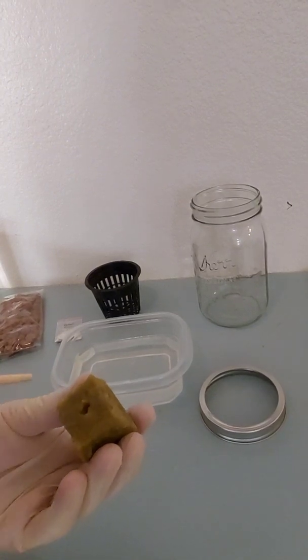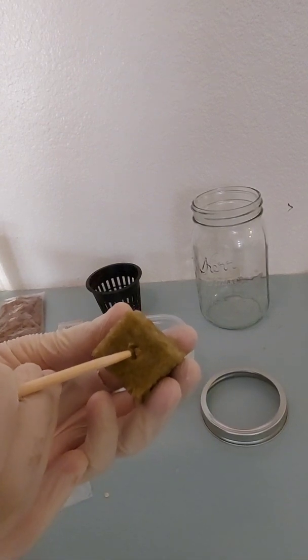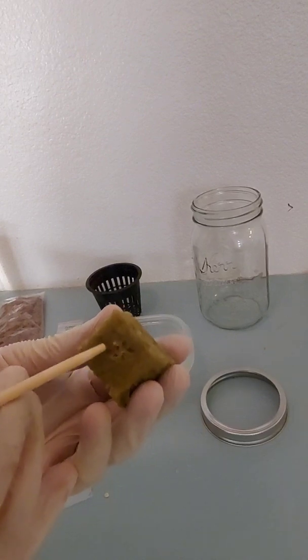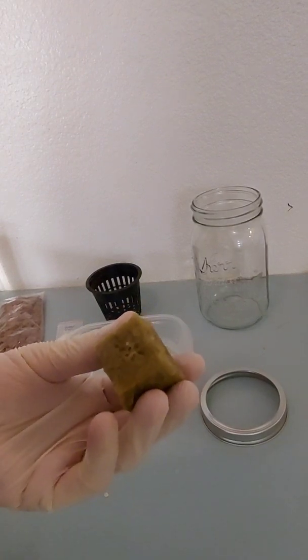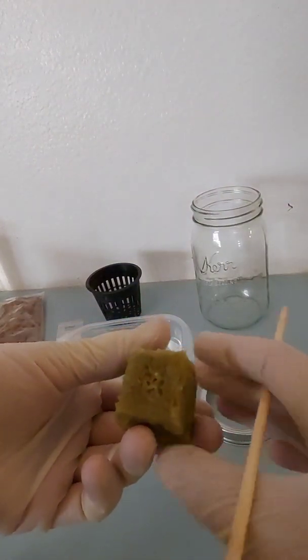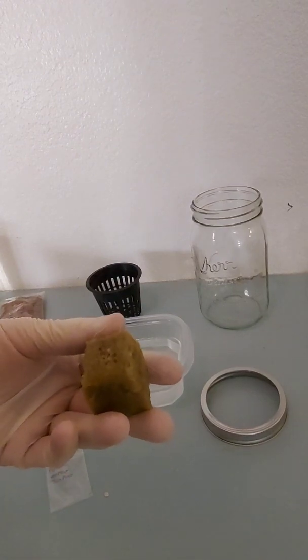Kind of sit the seeds in there and then very gently just cover them up. You don't have to bury them too tight — you definitely don't want to be squeezing these because you can actually damage them and it'll be harder for the roots to grow through.